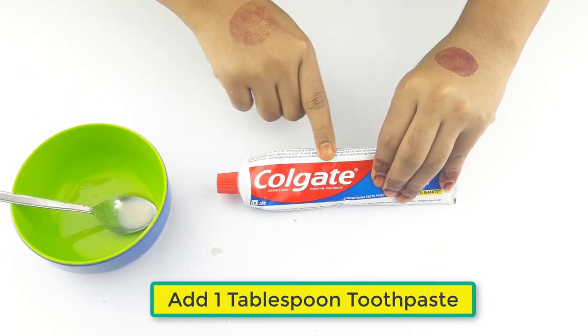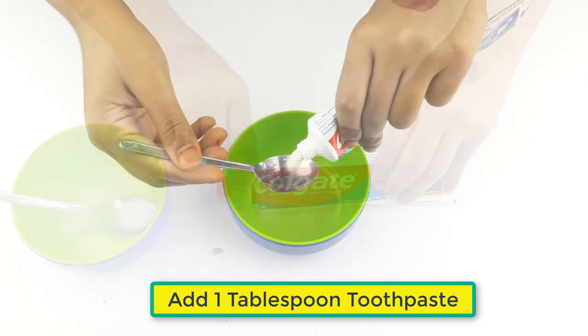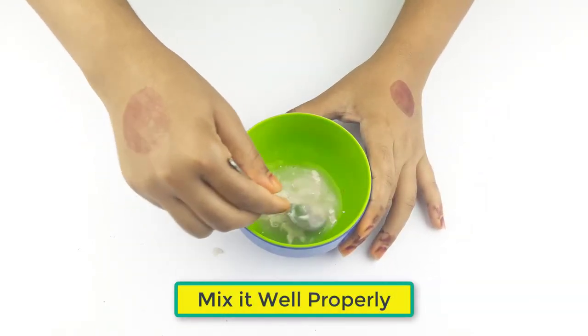At last, add 1 tablespoon of toothpaste. Mix it well properly.